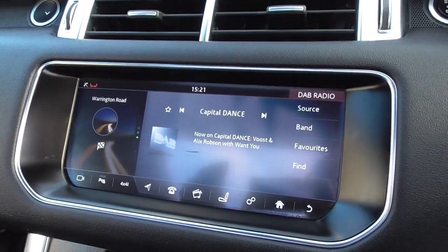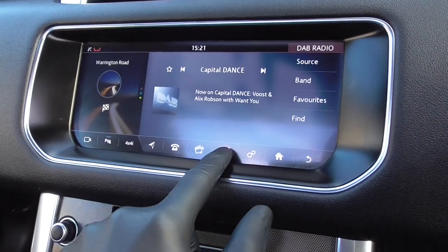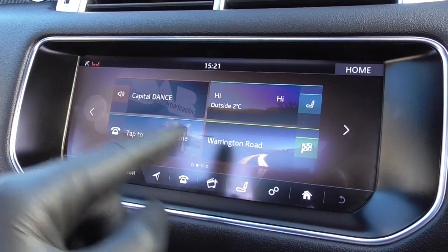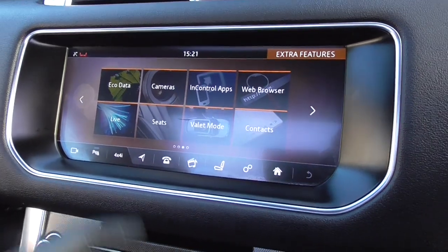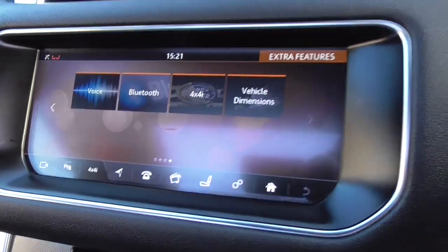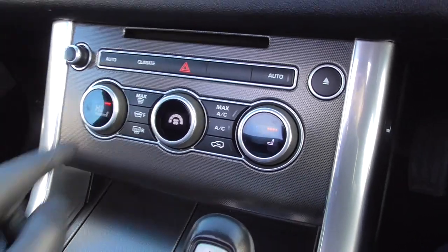You've got the bigger screen on this one. Clicking through, you've got your full satellite navigation, Bluetooth phone with music streaming, full DAB radio with all the extended channels. Your heated front seats are found just there as well. Clicking through to the home button, you've got all the shortcut buttons - sat nav, dual zone climate control, Bluetooth phone, cameras, web browser, InControl applications, valet modes. As I said, you've got dual zone climate control with air conditioning, heated front screen. You can operate your heated seats through there as well.